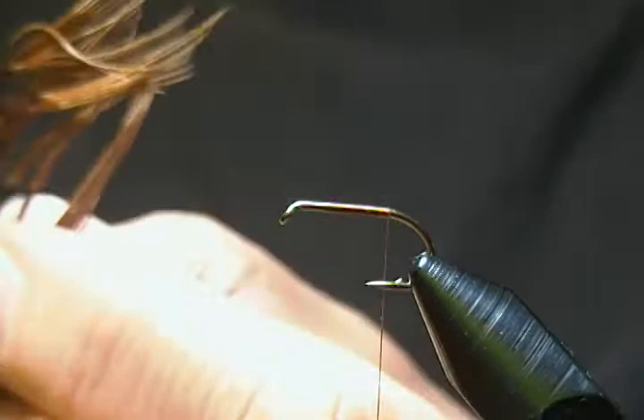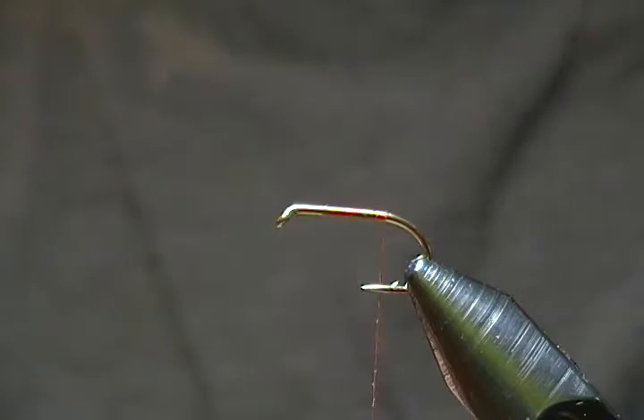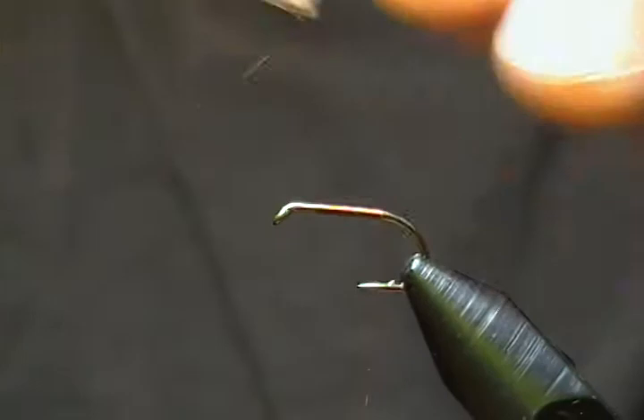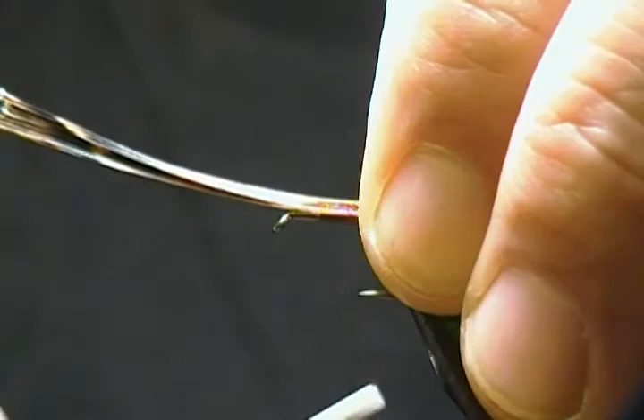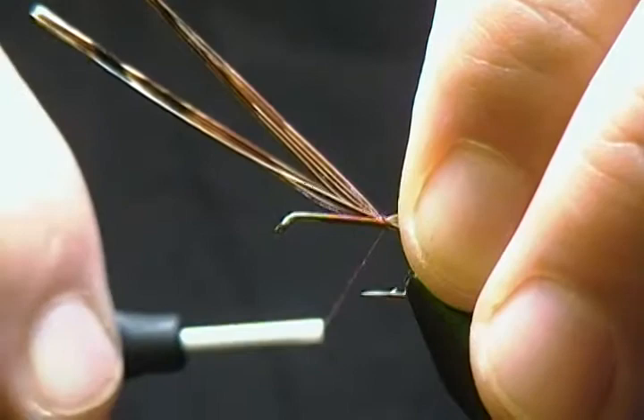I'm going to grab about 10 to 12 pheasant tail fibers off the pheasant tail and pull those off. This is going to give us our tail and our body on the fly. I'll measure the tail up to about hook-shank length, bring it back, and tie it on top with a pinch wrap — nice and snug.